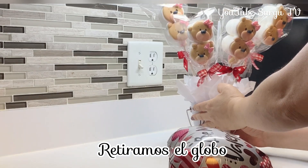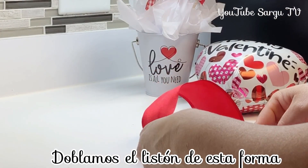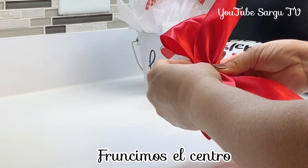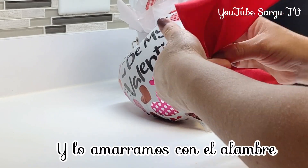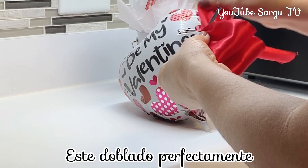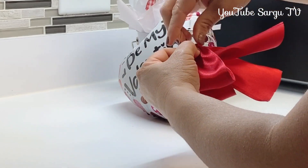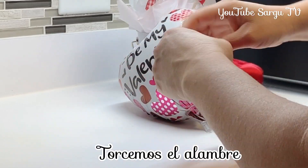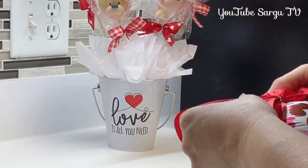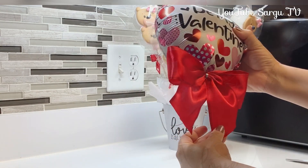We've removed the balloon to make a bow. The size of this ribbon is 23 by 2 inches. We fold the ribbon, gather the center, and tie it with wire. We check if the bow is perfectly folded in half, then twist the wire. We cut the edges and tie the bow to the balloon, and we put it in place.